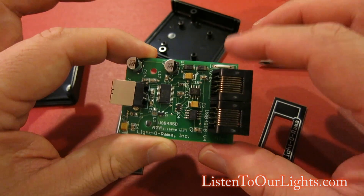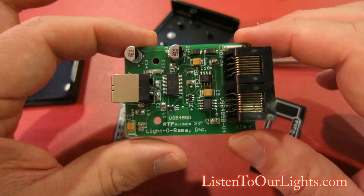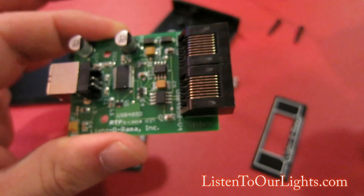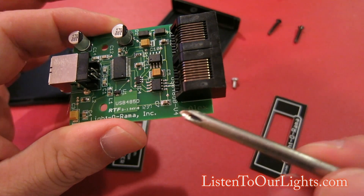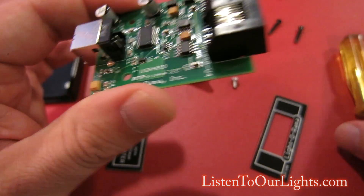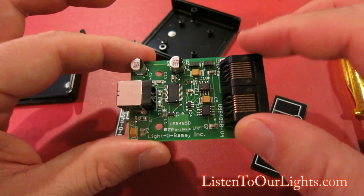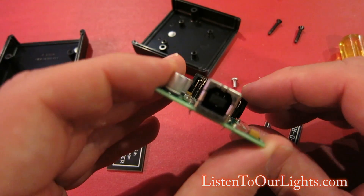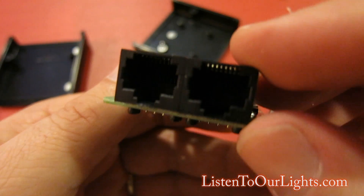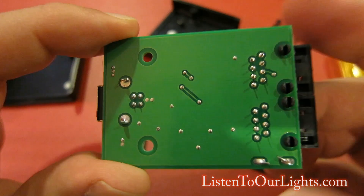All this other stuff is to support that. So what I'm looking for is burn marks. This is something that's interesting — I don't know if you can see it, but right here on the board it says 'Alex.' Who's Alex? What do they get to name on the board? So there's the USB interface, the two RJ45 jacks, and this is the bottom side of the board.